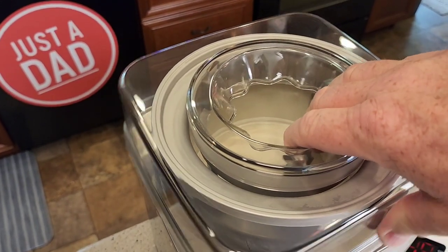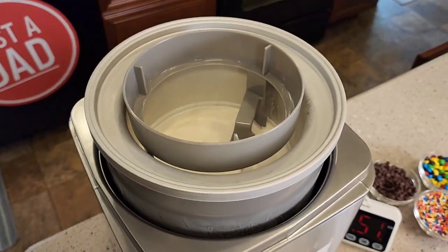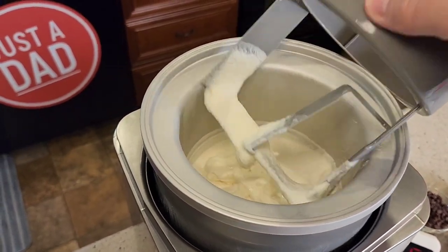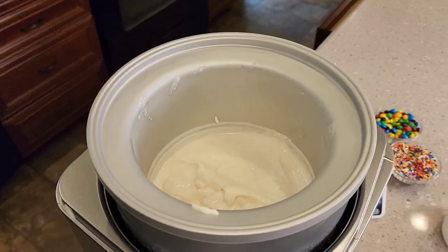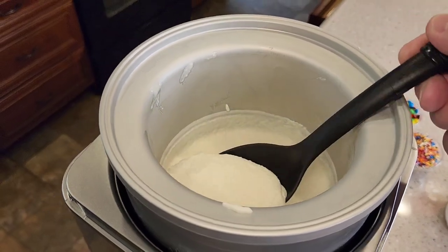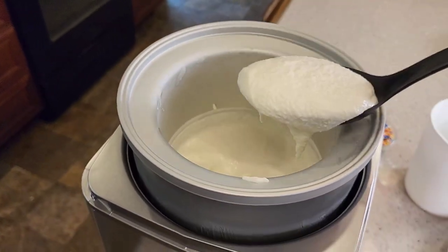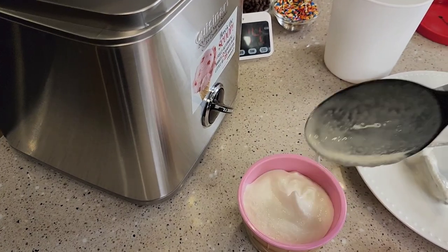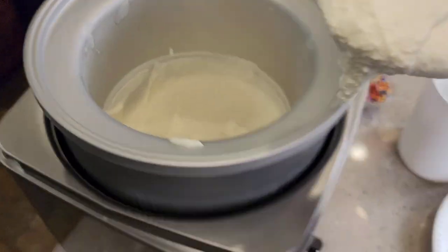You cannot leave the ice cream in that container — it will start to stick and freeze to that. You've got to take the ice cream off of the paddle wheel. It's the same consistency all the way through. I could go a little harder, but there we go — it's nice and soft. It tastes absolutely delicious.